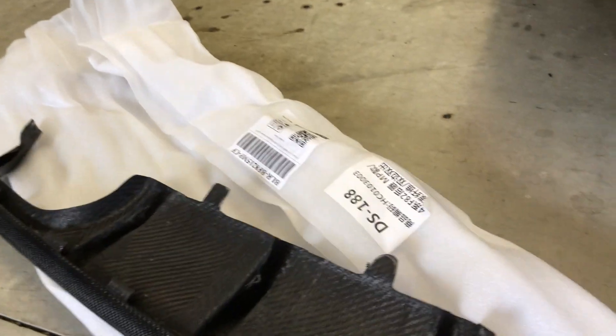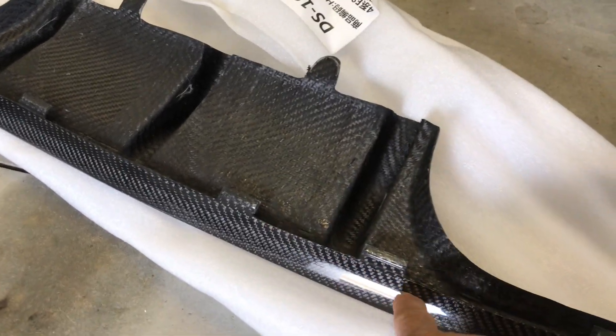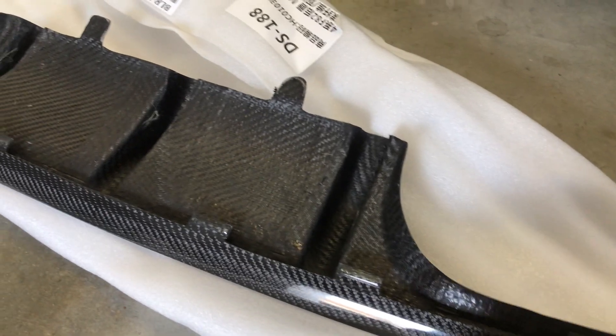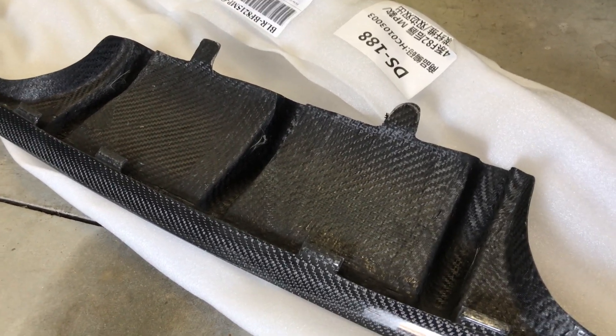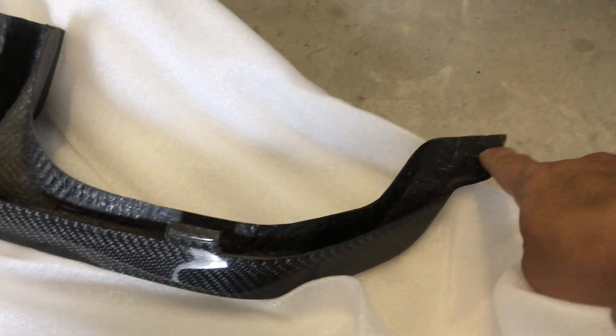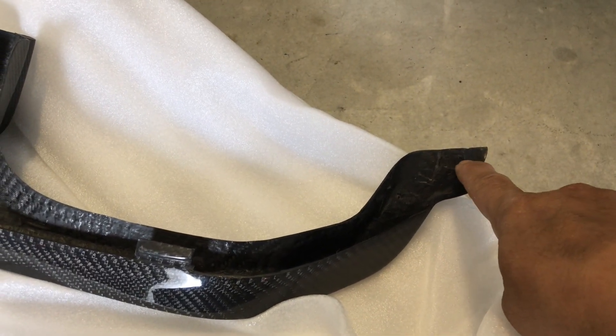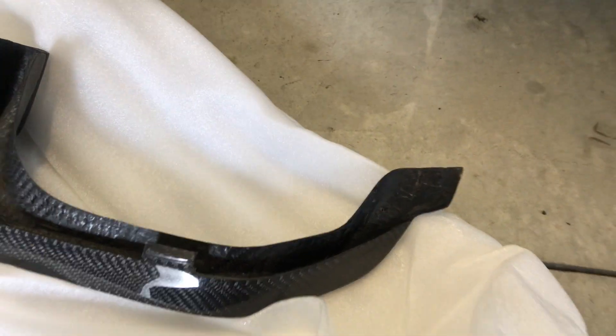What I like about this one is that it actually has the little clips just like the factory ones. So when you put it in there, hopefully I don't have to use any 3M tape or anything like that, but I may have to do that later. I did notice that I'm going to have to drill a little hole here in order to put the factory bolt up in here so that it stays.